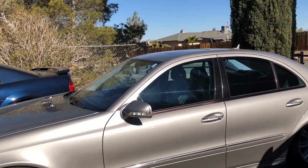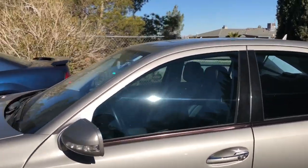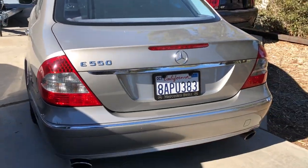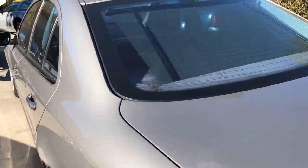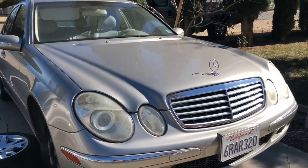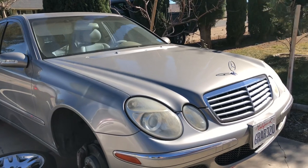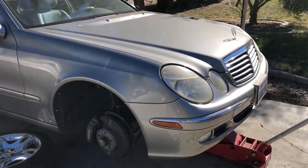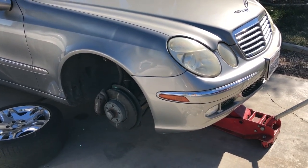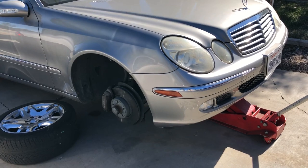These motors here are a little more technologically advanced so they tend to have a few more problems. Just recently I had to do the cam sensors and cam magnets on that car, and it brought it back to life. But the 5.0 — I've never had an issue with anything as far as the motor is concerned on that car, which is why I keep it around. Anyways, I'm going to get to work and I'll make another video with tips and tricks for doing this job.